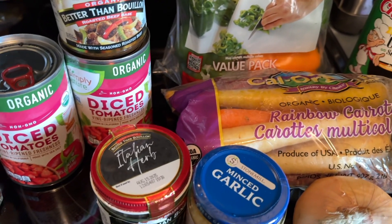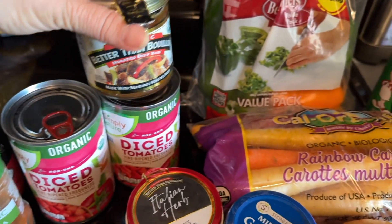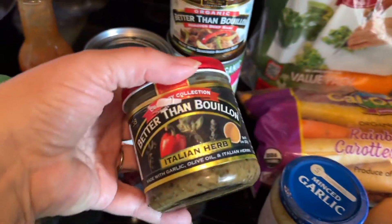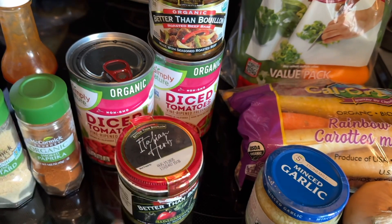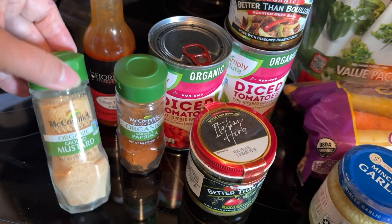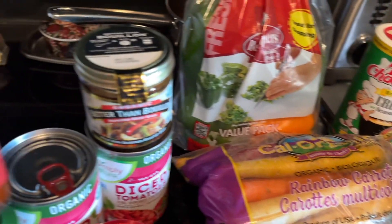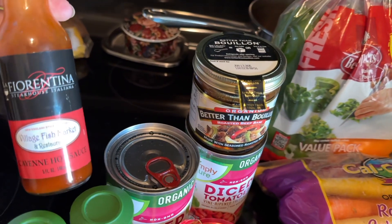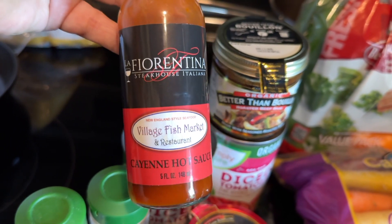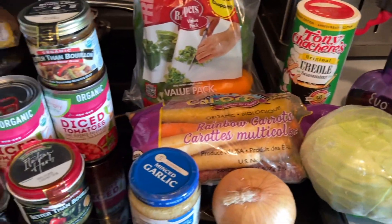I don't actually have any beef broth right now, so I'm just gonna take some water and make some beef broth with the soup base. I'm gonna add some Italian seasoning just for the flavors, and I might add smoked paprika and some brown mustard. Tony's has heat in it, so if you're not huge on heat you could leave out either one.